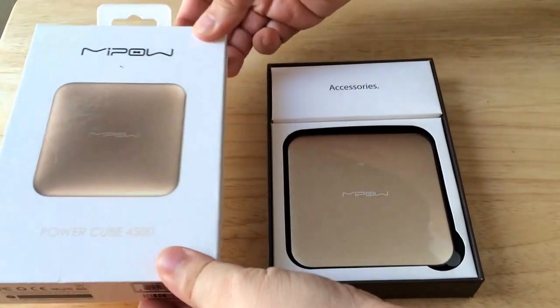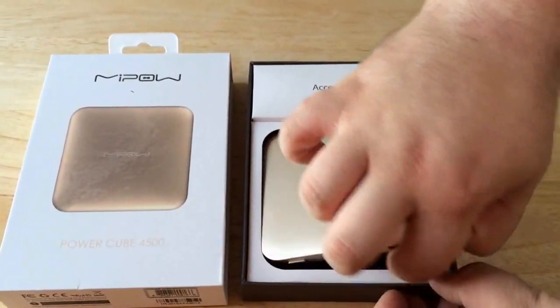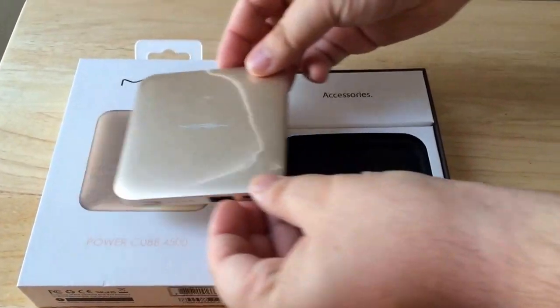Nice casing. Thick, thick case there. And we'll just pull the battery out here. And this is the battery itself — it's as gold as the picture.